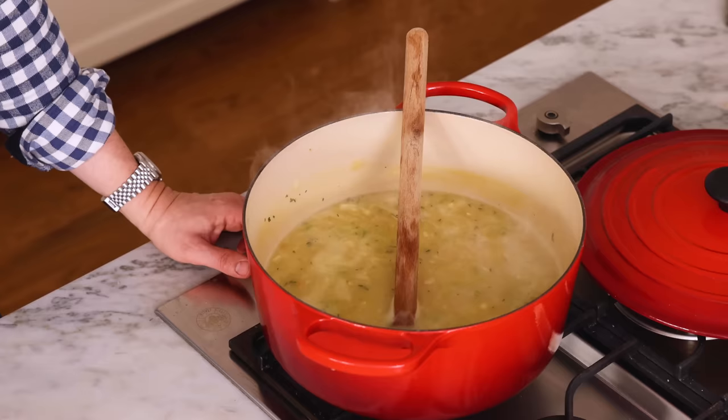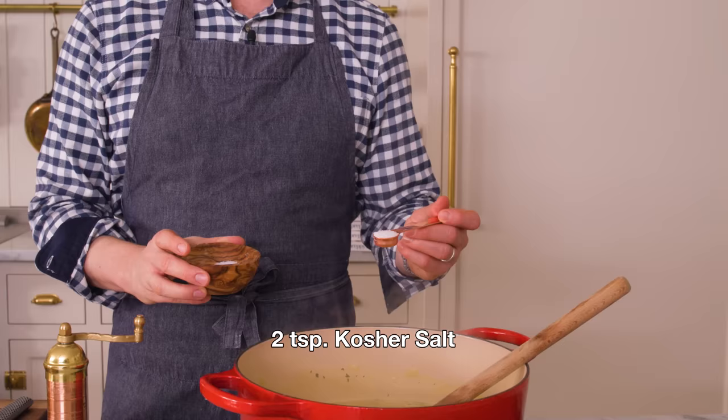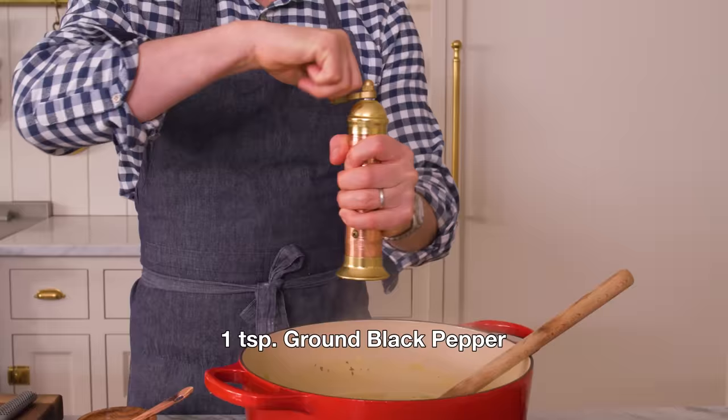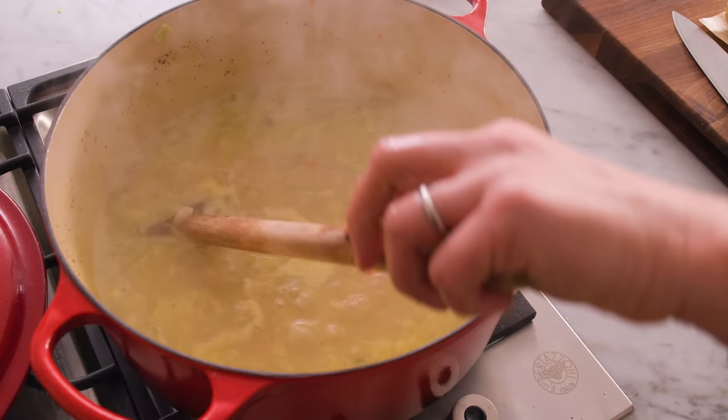If you wanted all white meat or all dark meat, just buy the chicken pieces skin-on, bone-on, and roast them until they're nice and cooked, then take them apart. My soup's come to a boil, so I'm gonna reduce the heat to medium. I'm also gonna add in two teaspoons of kosher salt and one teaspoon of cracked black pepper. You can give this soup a taste later, but add the seasonings early so the flavors have some time to really meld together.